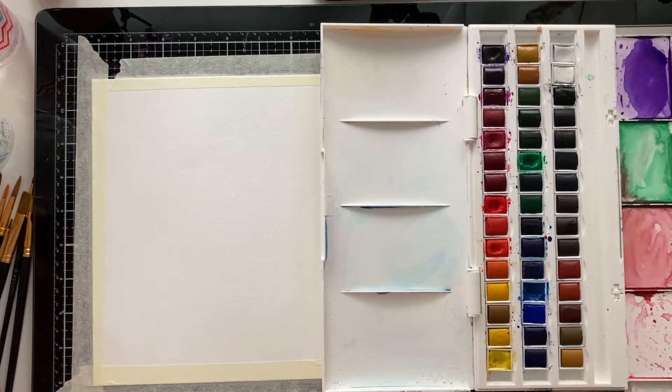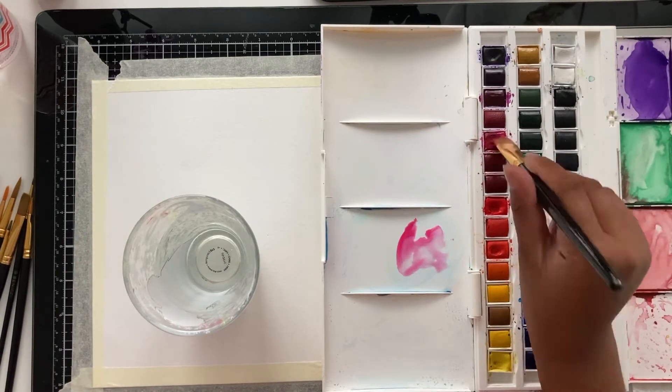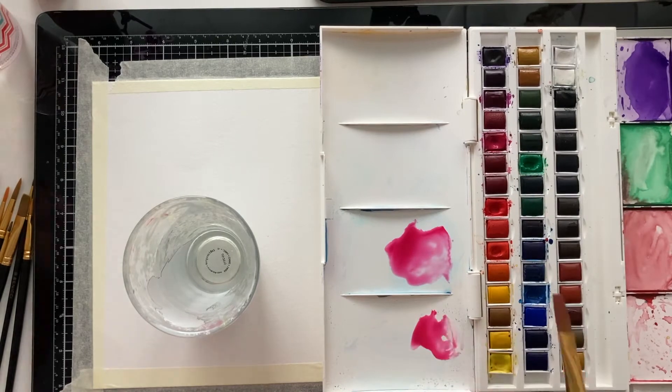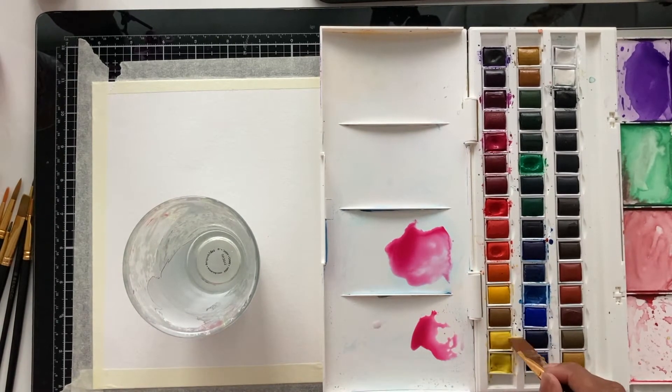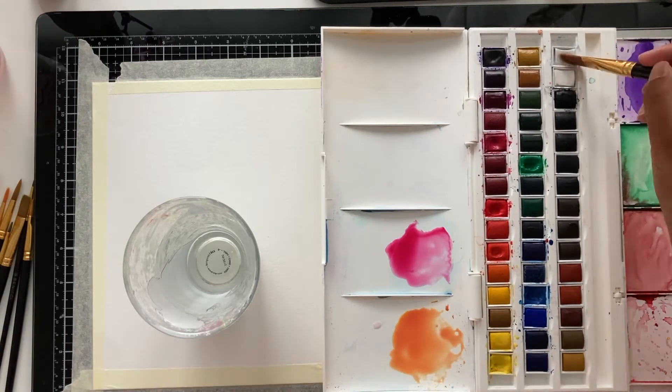This is the brush we're going to use just to mix the colors. You should use your flat brush just because it's easiest. The colors we'll be using include this kind of hot pinkish. The more water you add, the lighter a color gets — so if you want a color to be lighter, all you have to do is add more water.